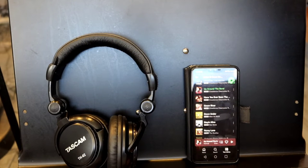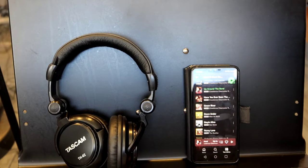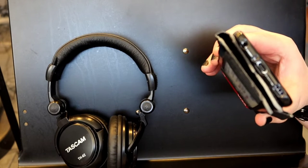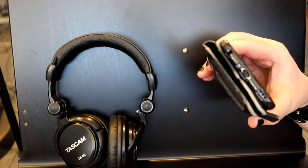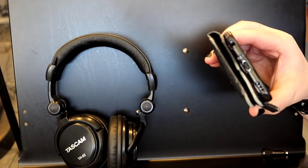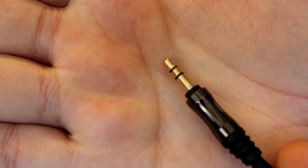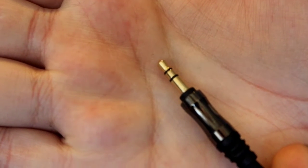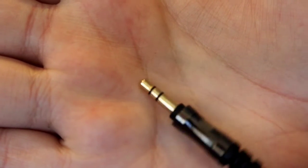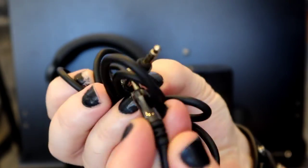First, there are a couple of things you'll need in order to make this happen. You'll need a phone or other device like a laptop that actually has a headphone output. This is a 3.5mm headphone output on this phone. Some phones don't have that, so if you don't, you'll probably need an adapter. You'll also need a 3.5mm headphone cable with a 3.5mm on both ends.